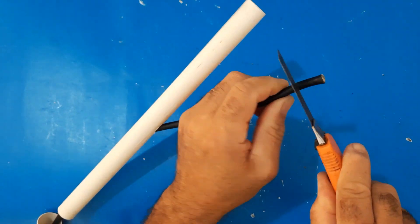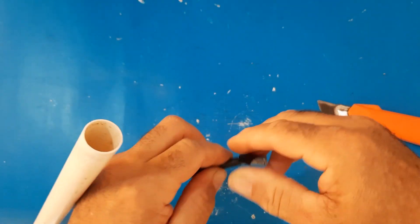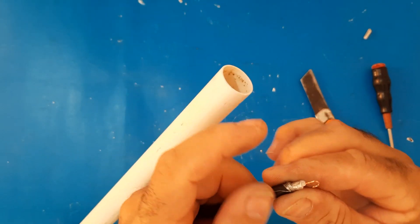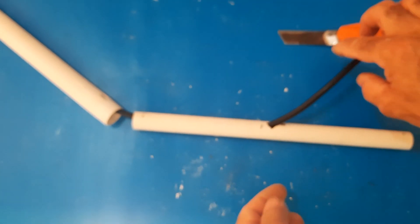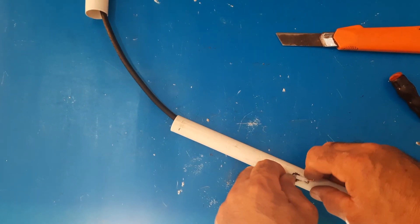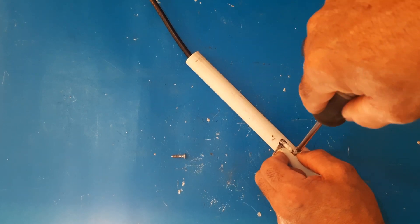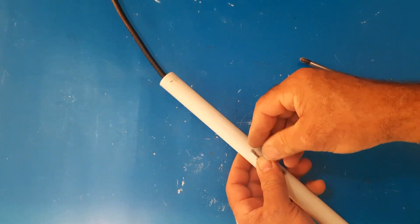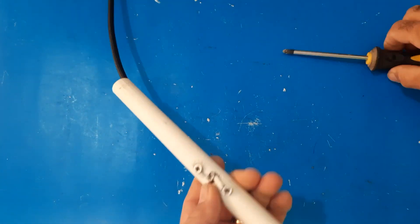Third step: (a) At the end of the coaxial cable, peel the tip and divide the mesh and the center of the cable. (b) You will need two screws. (c) Join the ends of the coaxial cable with the PVC tube. (d) Use a cross screwdriver and check that they are well attached.